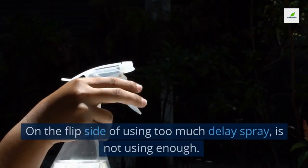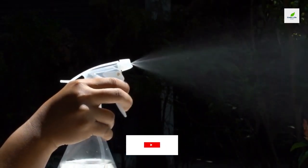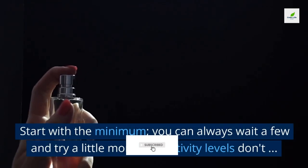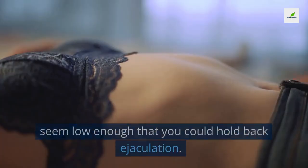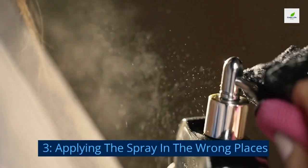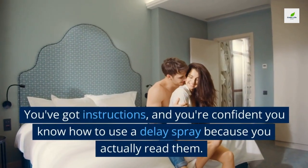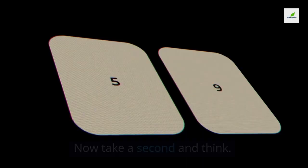Two: using too little. On the flip side, not using enough delay spray is also a mistake. Start with the minimum — you can always wait a few minutes and try a little more if sensitivity levels don't seem low enough to hold back ejaculation. Three: applying the spray in the wrong places. You have instructions, so make sure you actually follow them carefully.